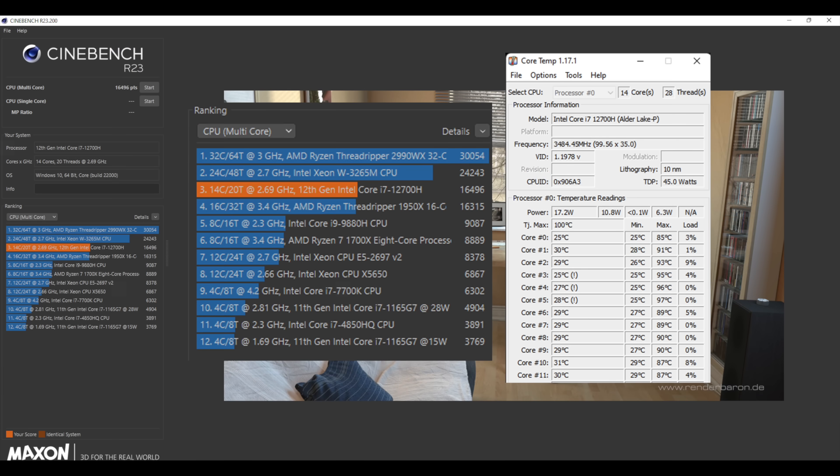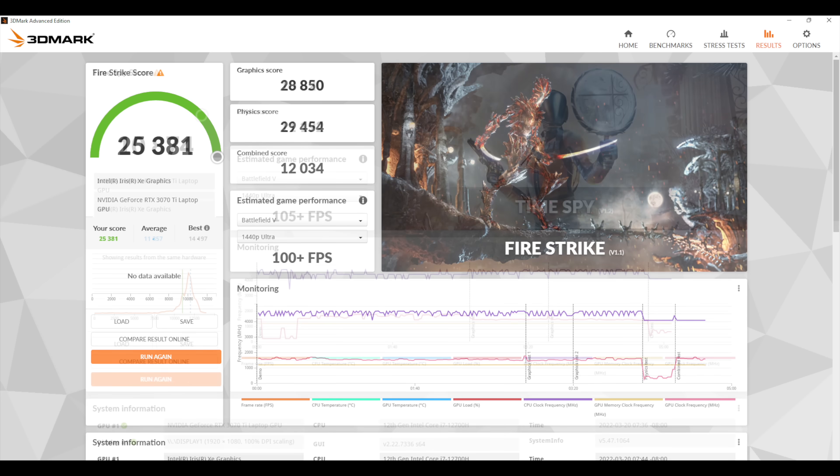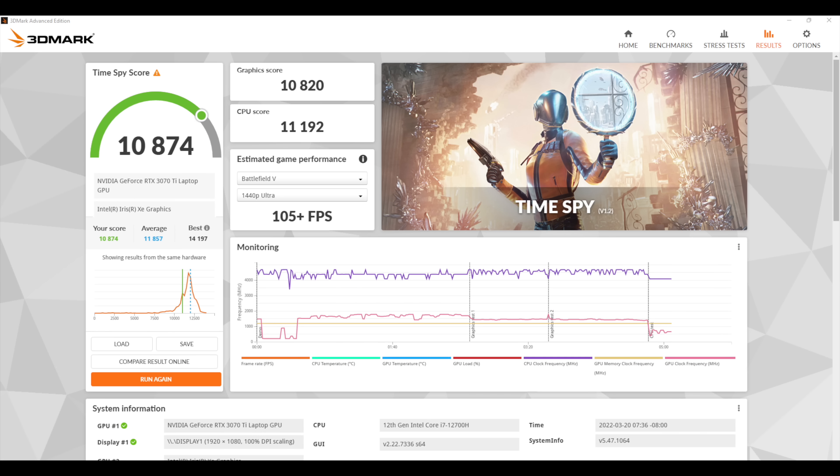Next I ran Cinebench R23 and got a total multi-core score of 16,496. With 14 cores and 20 threads I expected this to kind of thermal throttle with Cinebench — this is an extreme test, while gaming you're not going to see these kinds of temps. One of those cores hit 97 degrees Celsius. Moving over to 3DMark Firestrike, total score 25,381, and finally Time Spy with a 10,874.